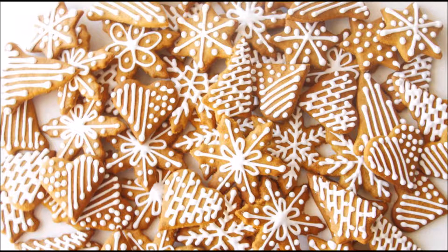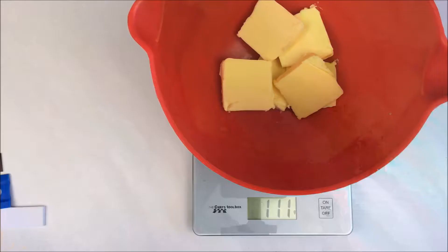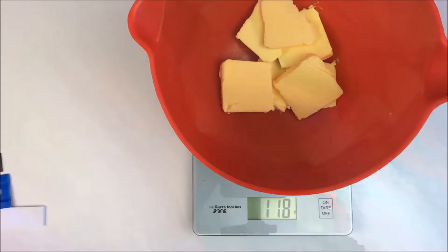Making gingerbread is really quite easy with this method, a bit time-consuming but not hard. They're really delicious, and if you don't have a lot of time make them thicker rather than thinner because then there'll be less rolling out.